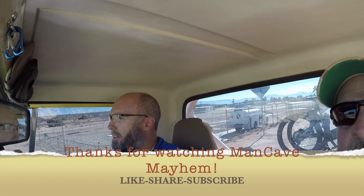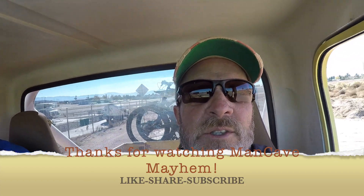That's all. What are we, Wes? We are men in a cave — all's in mayhem. Thanks for watching. Don't forget to like, share, subscribe.